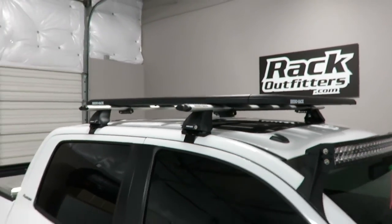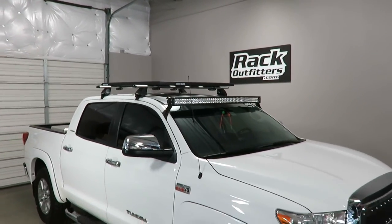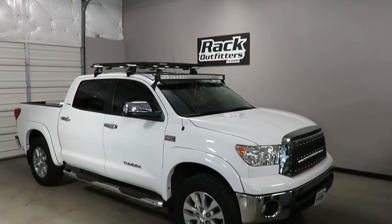This product and the full line of Rhino Rack products are available at rackoutfitters.com. Click the information icon at the top of the screen for complete details, pricing, and our promotions.